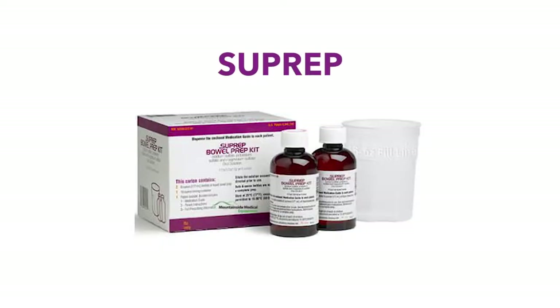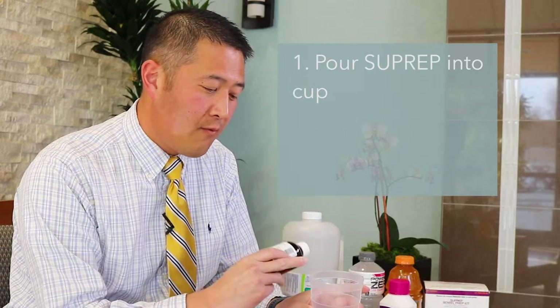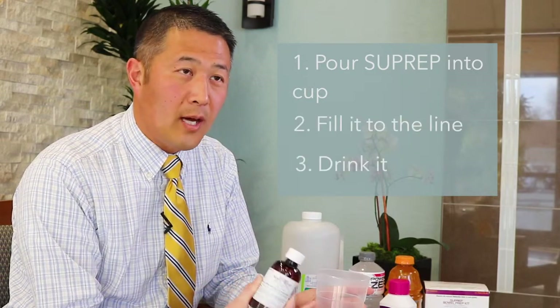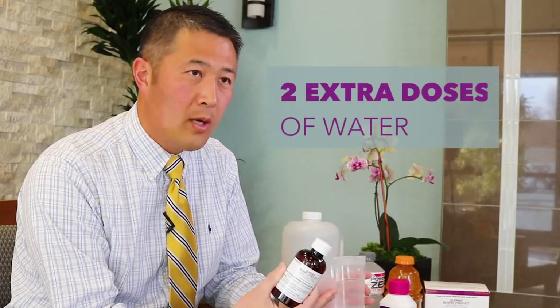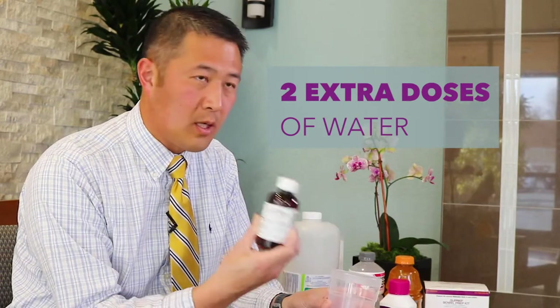The last one is called Suprep. Suprep is a little bit lower volume than the GoLightly. It comes as a bottle like this — it's already pre-mixed, and it comes with a small cup included in the prep kit box. People who do Suprep pour this bottle into the cup, fill it to the line, and drink that. Then they drink two extra doses of water with each bottle, and the Suprep kit comes with two of these bottles.